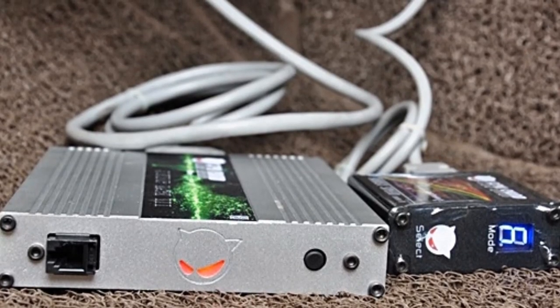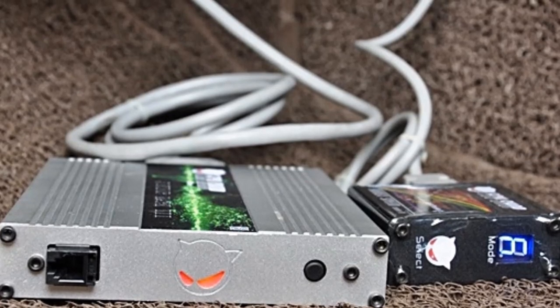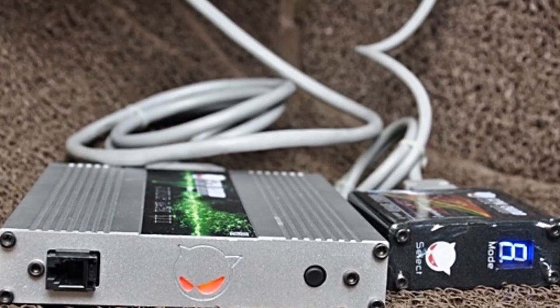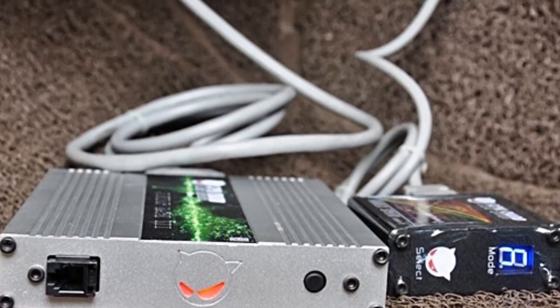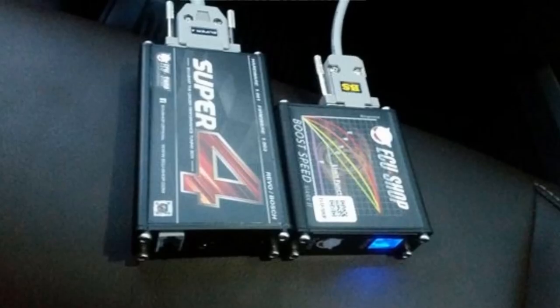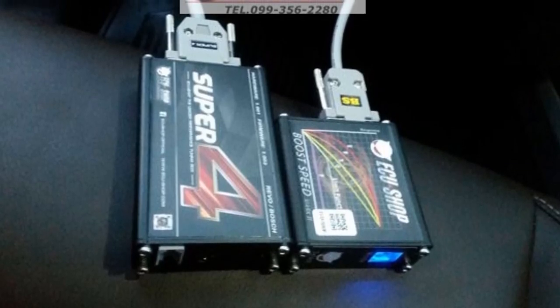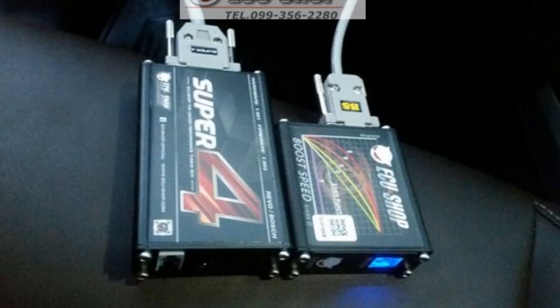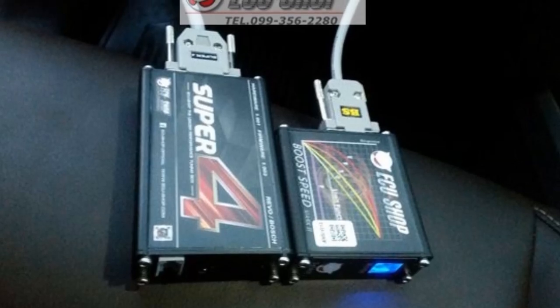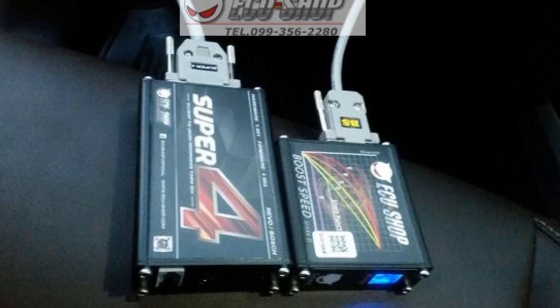ECU กล้องด้านรางคือกล้องที่ต่อพ่วงเข้ากับกล้องหลักหรือ ECU เดิมที่ติดมากับรถ และในรูปแบบของโปรเจกต์นี้ หากใช้การออกแบบที่เหมาะสมของระบบ common rail ซึ่งปัจจุบันเป็นระบบ common rail ที่ใช้อยู่ในปัจจุบัน (A piggyback ECU module is one that connects in parallel with the main or stock ECU that came with the car. In this project format, using the right design with the common rail system — which is the common rail system now in widespread use.)